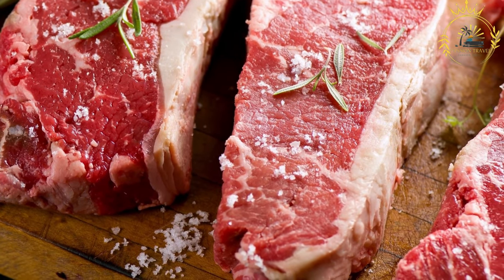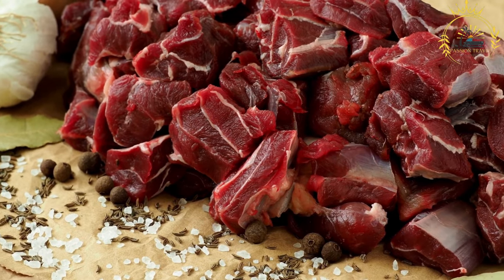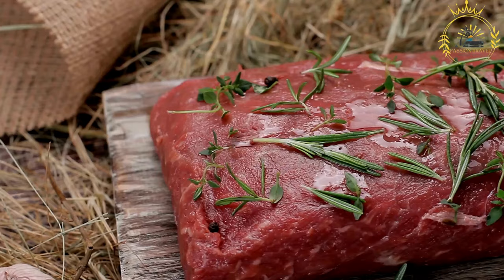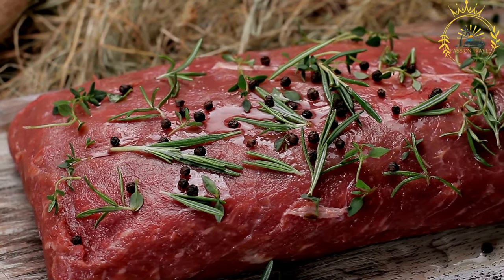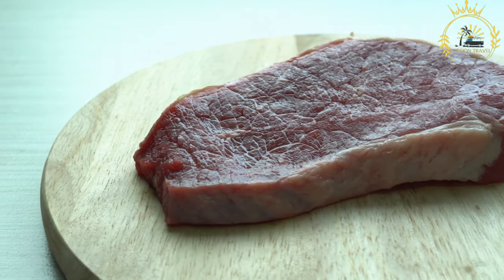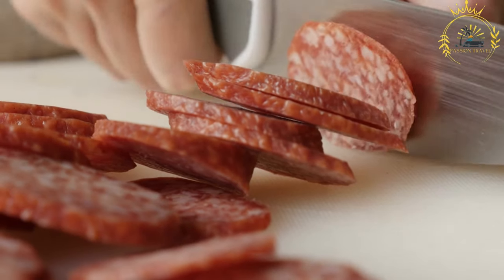Biltong is often enjoyed as a snack, both on its own or paired with other foods. It's a favorite during outdoor activities like hiking, camping, or road trips, and it's commonly found in grocery stores, markets, and street stalls across Namibia. Biltong is a protein-rich snack that's low in fat and carbs, and a source of essential nutrients like iron and zinc. It's a cultural symbol of Namibia, embodying the practicality of preserving meat in a way that's delicious and sustainable for nomadic and outdoor lifestyles.